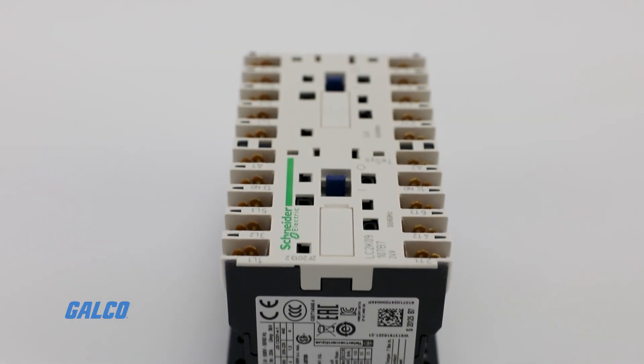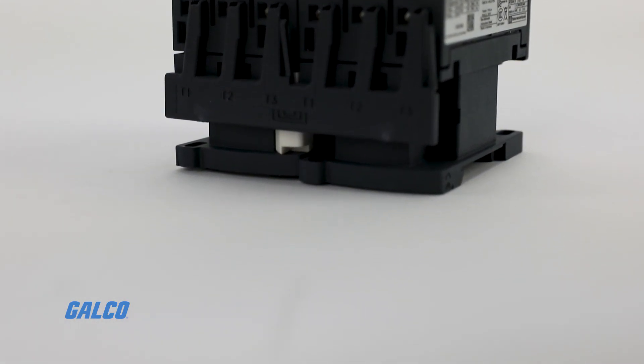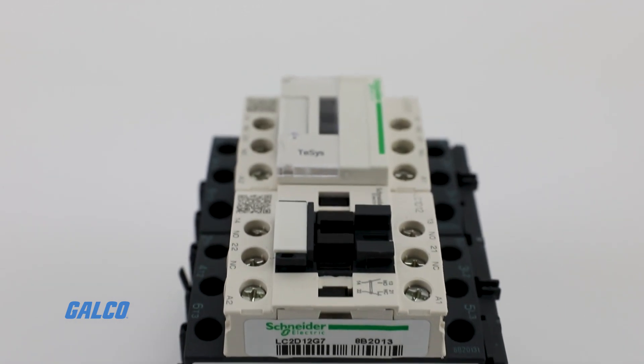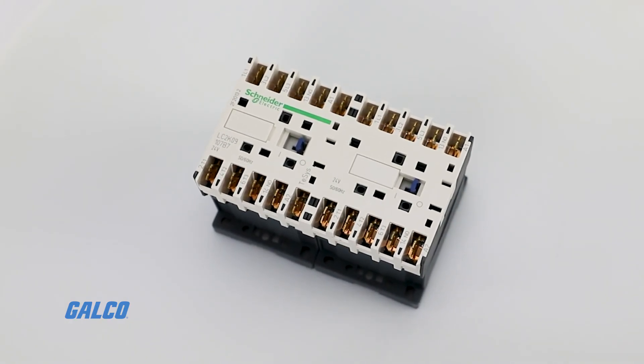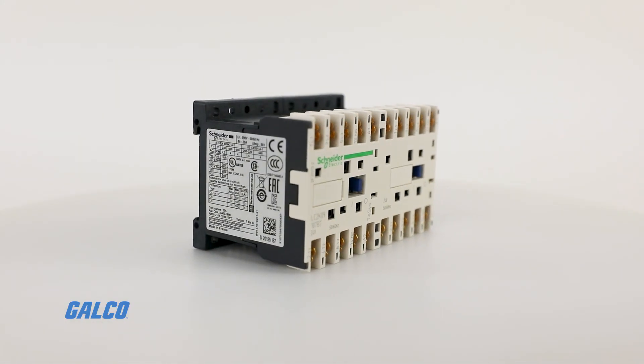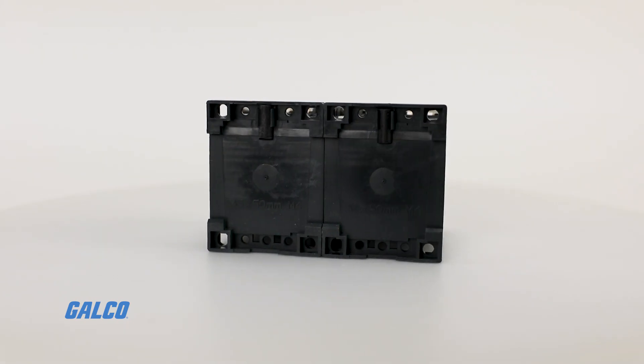They are available in 11 contactor ratings for inductive motor applications from 9 to 150 full load amps and resistive loads up to 200 amps. T-SYS contactors can be panel mounted with screws or DIN rail mounted.